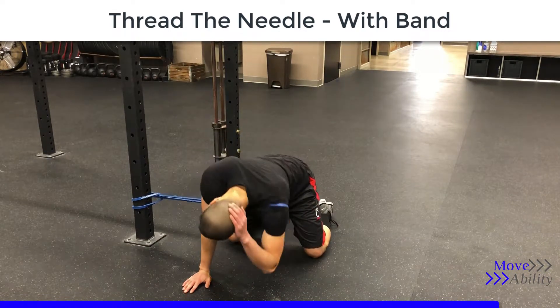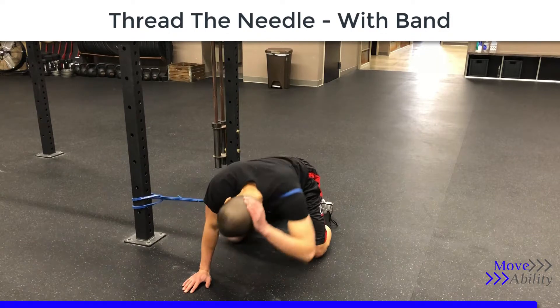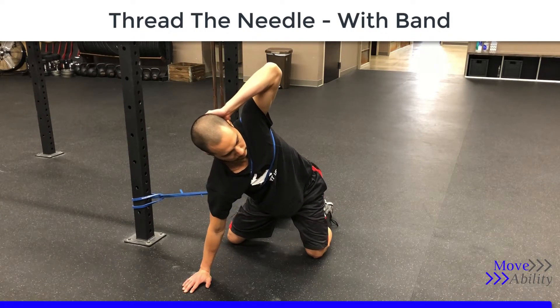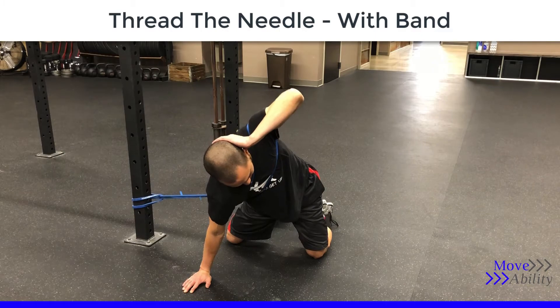Then put your hand behind your head, reach down as you would in a regular thread the needle — all the way through — and then go all the way up, getting a good stretch and squeeze at the top end range to help increase the mobility and strength in the thoracic spine.